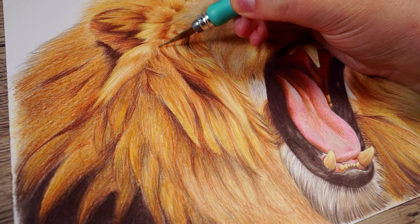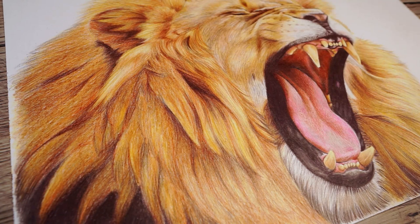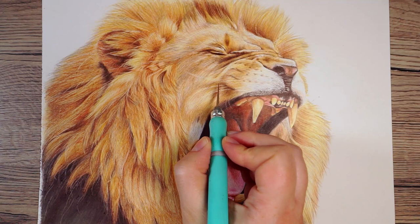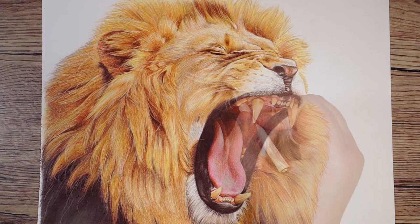Now the last thing I want to do is add in any final details, and this can vary a lot from drawing to drawing — the final details on one could be vastly different to that on another. For example on this lion I wanted to add in a bit more fur texture and also add in the whiskers, so I used a craft knife to scrape away some of the layers of pencil to build up that texture. I was then able to use my pencil to refine those details.